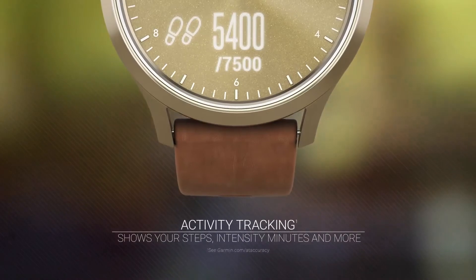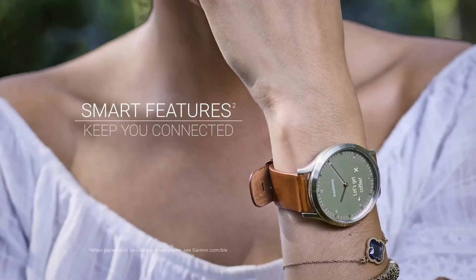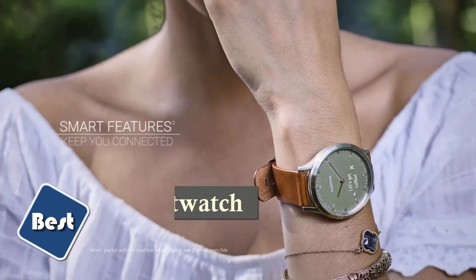The smartwatch includes fitness monitoring tools such as VO2Max and FitnessMate, with battery life up to 5 days in smart mode and up to 2 weeks in watch mode.